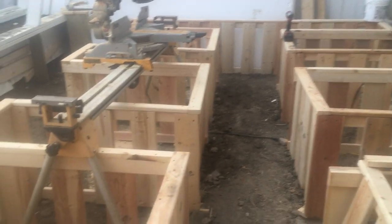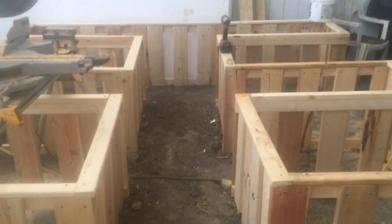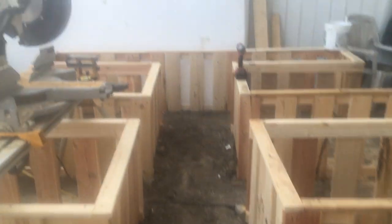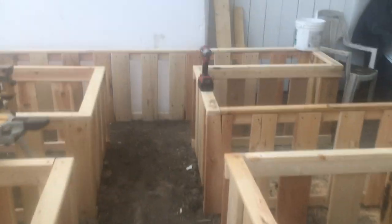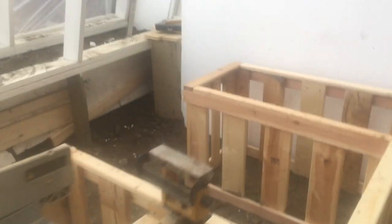So we got the beds made. Where you see where I'm walking through here — these aisles are going to be our walkways. We are going to fill these up with soil front and back.